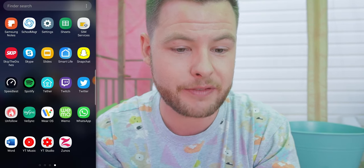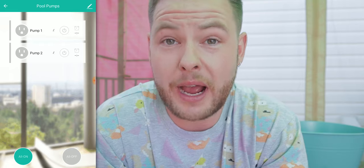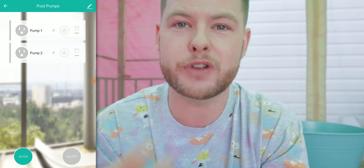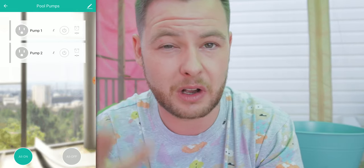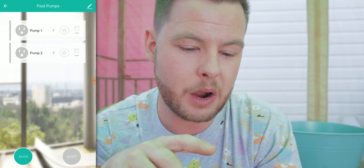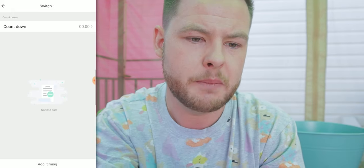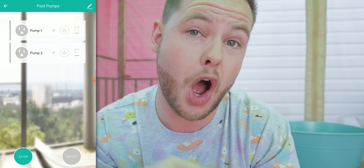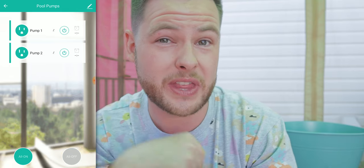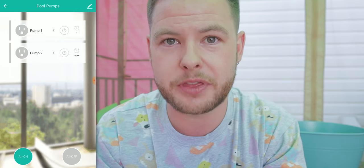This is the Smart Life application. I have it labeled as 'Pool Pumps' — you can label it whatever you like. I plan on setting this up through my Google Home infrastructure for voice assistant support. You'll see that I have Pump 1 and Pump 2. You can choose to turn them on independently, or click the schedule to set a schedule. For me, I'm just going to be using this for either all on or all off. If I hit 'All On,' you can hopefully hear that the pumps are running right over there.